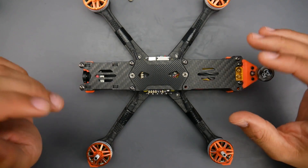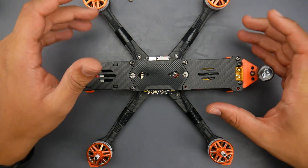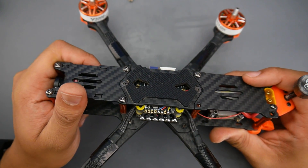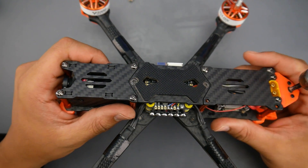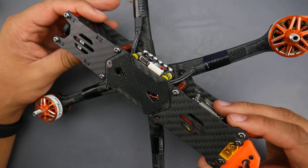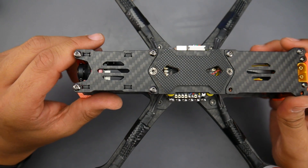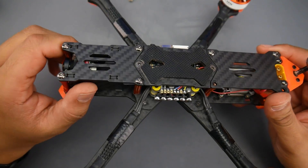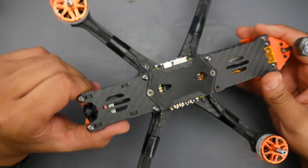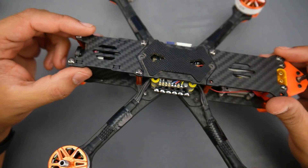In today's video we're going to be taking a look at the all-new T-Motor FT5 F7 edition, which has not been released yet. This quadcopter has the latest tech from T-Motor. They're still using the same frame from the original FT5 F4, but there are differences in the motors, flight controller, and ESC. I really love the features and overall design of the frame, though the ease of access to get things done is really amazing — I wish more companies adopted this.